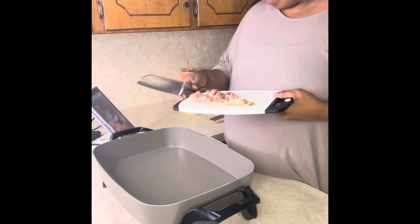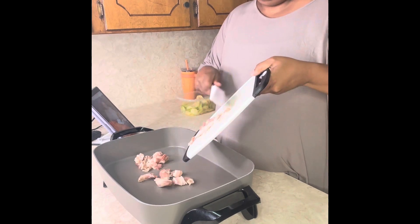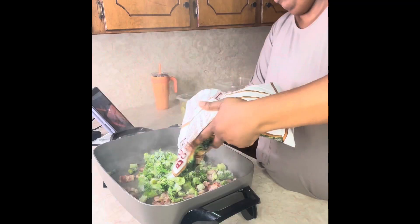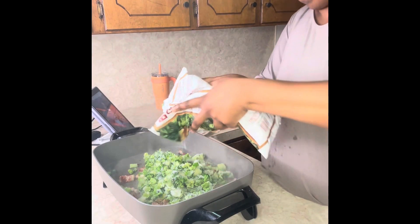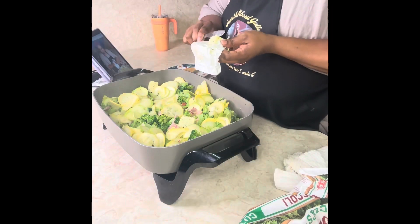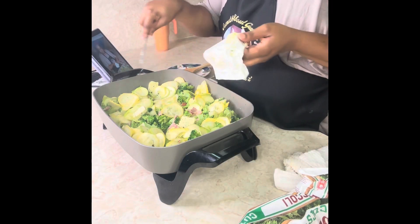I went ahead and chopped the bacon so it can start frying. I sliced some squash and some zucchini for later, and then we're going to use a half a bag of frozen broccoli and cook it with the bacon so it can all have the same flavor. Once it cooks down, add those sliced zucchini and squash pieces and cook it in garlic and herb butter.